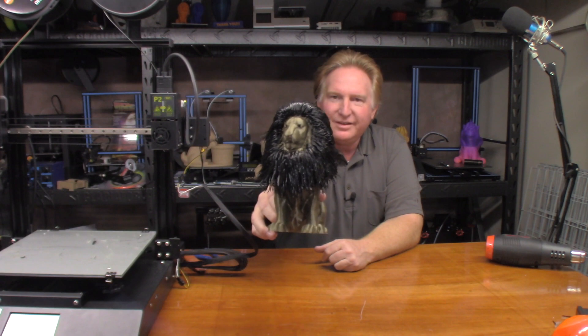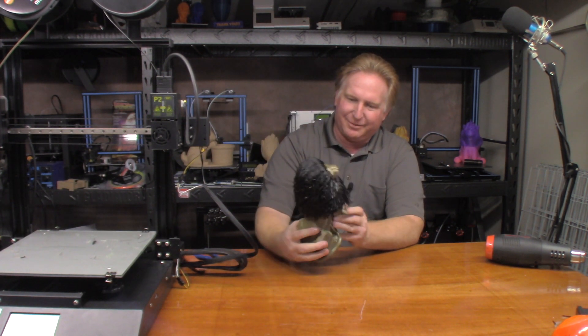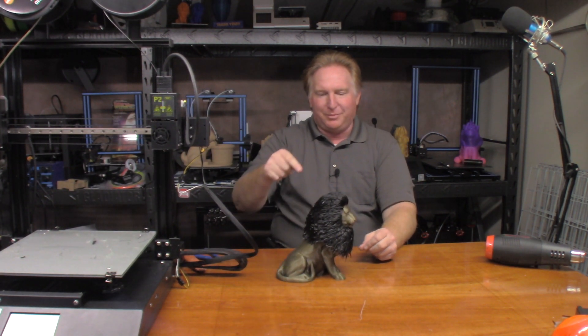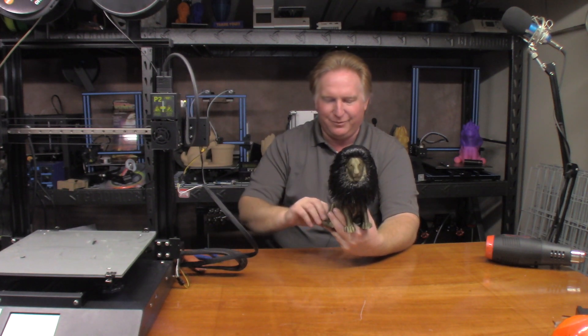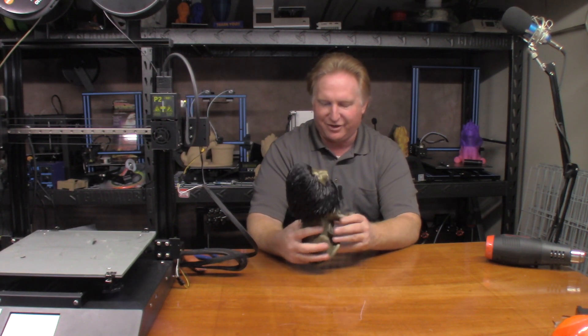And there it is - came out pretty good. I'll take it up closer to the camera in a moment so you can get a better look at it. Now, I don't know if you noticed in the time lapse, but the black hair started almost from the center and worked its way out, so it really held it in place compared to the other hairy lions I've done in the past. So this two-color hairy lion really turned out amazing - whoever modeled it did a great job. Anyway guys, that's going to do it for this one. I'll end it with a picture of it up close - thank you very much for watching and I'll catch you in the next one.